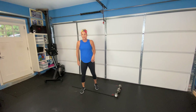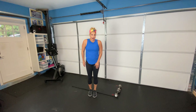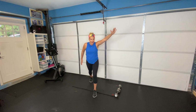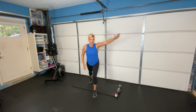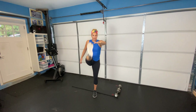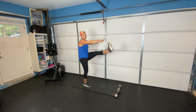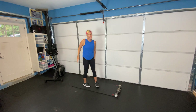Then we're going to move into our Frankenstein kicks — I love these. We've got Halloween coming up, so we're going to practice our Frankenstein kicks. One leg comes back, the other leg comes up, kicking it as high as you can, feeling a really good stretch through the back of your hamstring and finding your balance on the opposite leg. If you need a little extra support, use the wall — no problem. Coming back, coming forward, back and forward. Eight of those on each side.